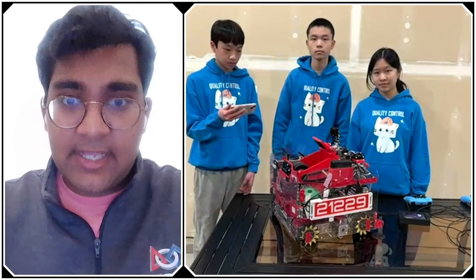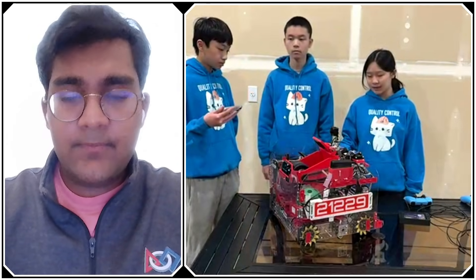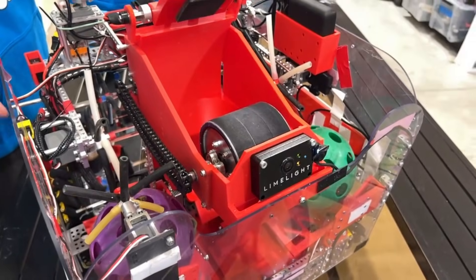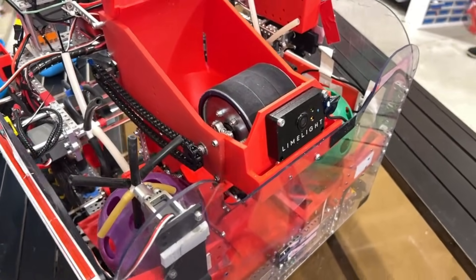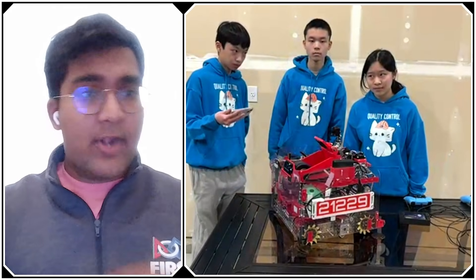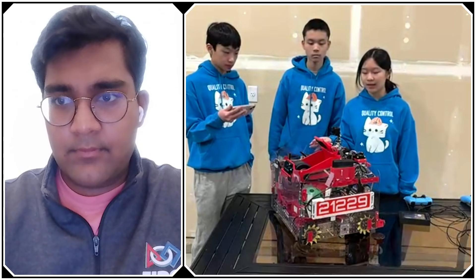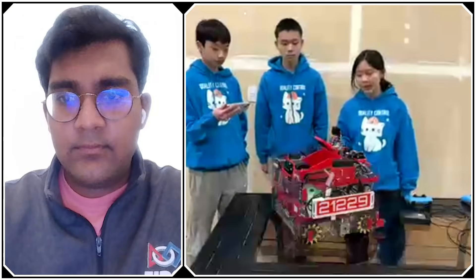Talking about alignment and the Limelight — how are you using it? Is it TeleOp and autonomous? We use the Limelight for TeleOp only, to help our drivers align especially when shooting from the far side. The Limelight is at the front and center of the robot; the driver presses one button, it detects the AprilTag, checks the yaw error from the camera to the tag, and rotates the entire robot to align. One problem we discovered was that the Limelight draws a ton of power, so we only activate it once when the driver presses the button to shoot, then turn it off.